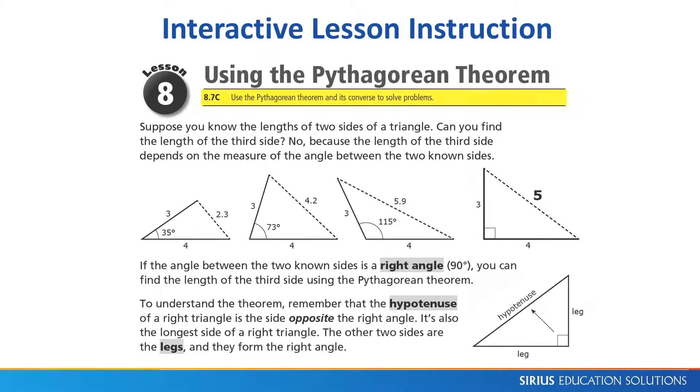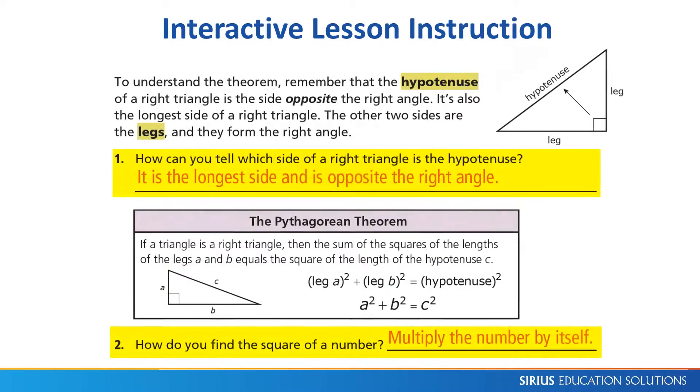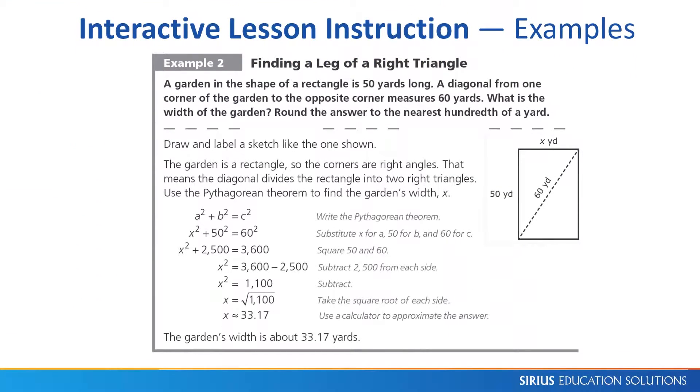Each lesson begins with the TEKS that it covers. The student-friendly text is concise and emphasizes visuals. Key terms are bold-faced and highlighted and collected in a glossary at the back of the book. Interactive questions act as quick checks on student understanding. Examples form the core of instruction, each with descriptive names. A dashed line separates the problem from its solution.